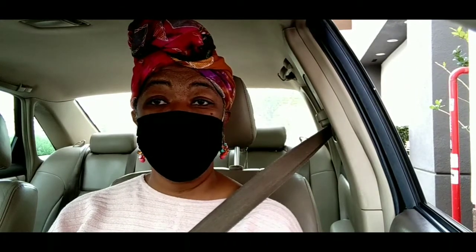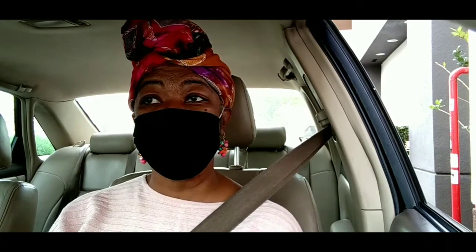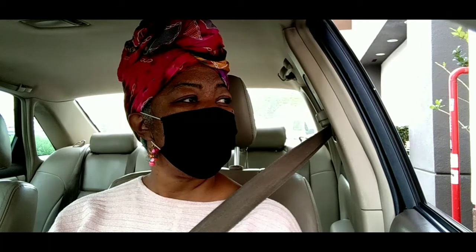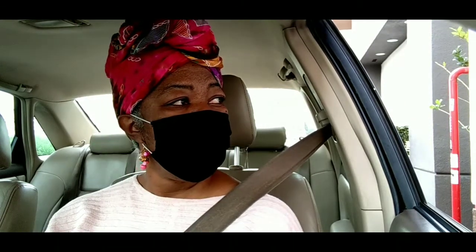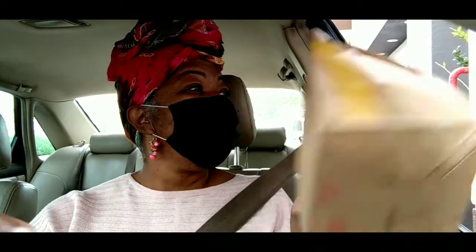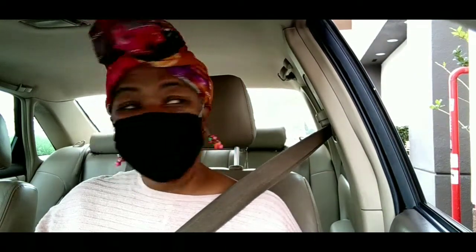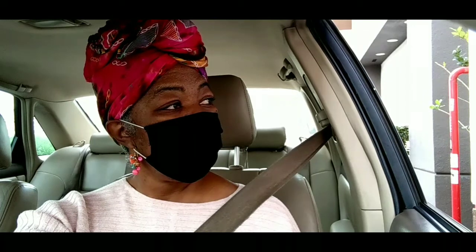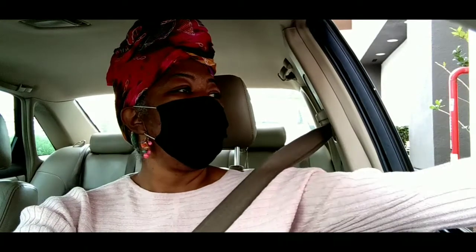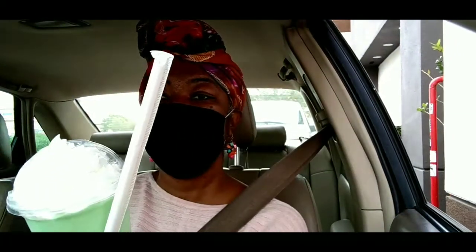So I got my shake and got me a fish sandwich. I'm getting my sandwich and my drink and I'll let you know how it tastes. Here's my shake.